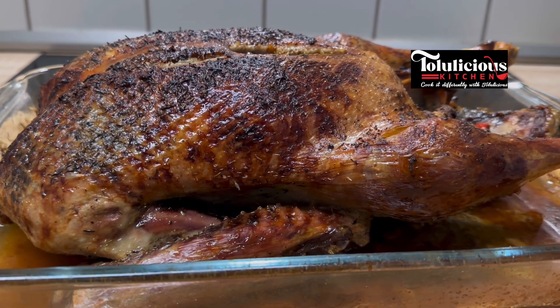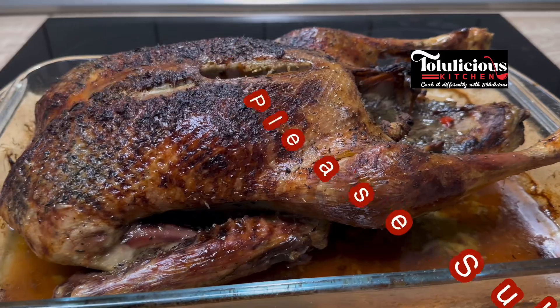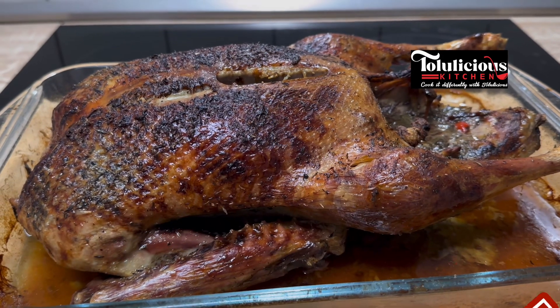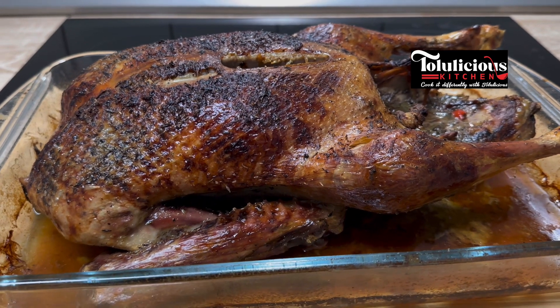Hello lovelies, you're welcome to the Delicious Kitchen. Happy to have you here with me today. We are making a super good recipe with an African touch — you're going to love it. Let's get it started.